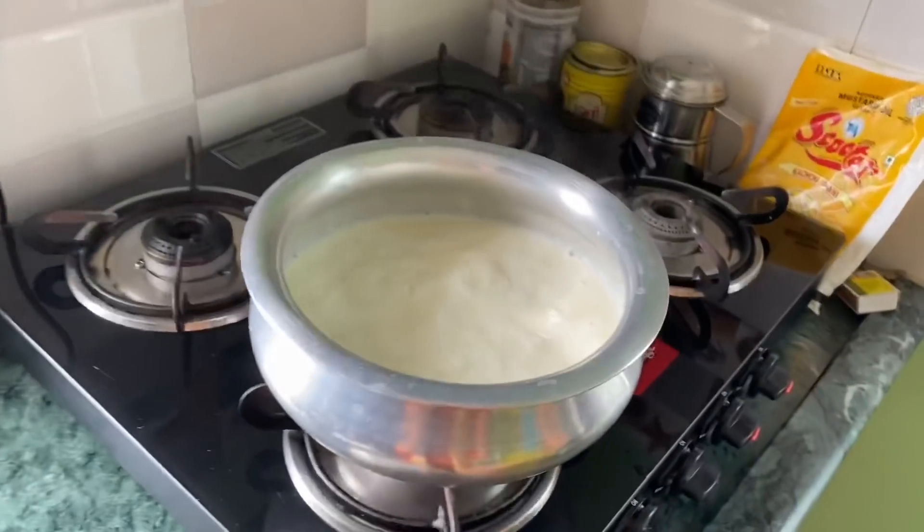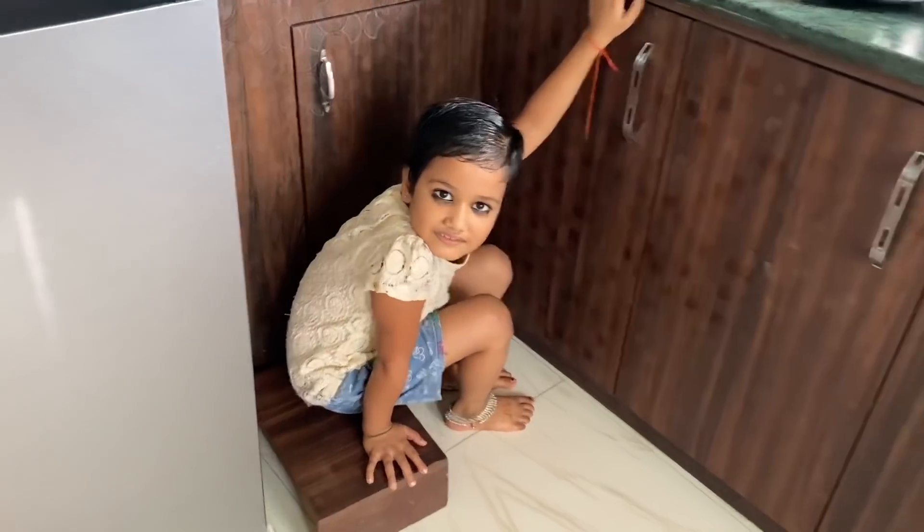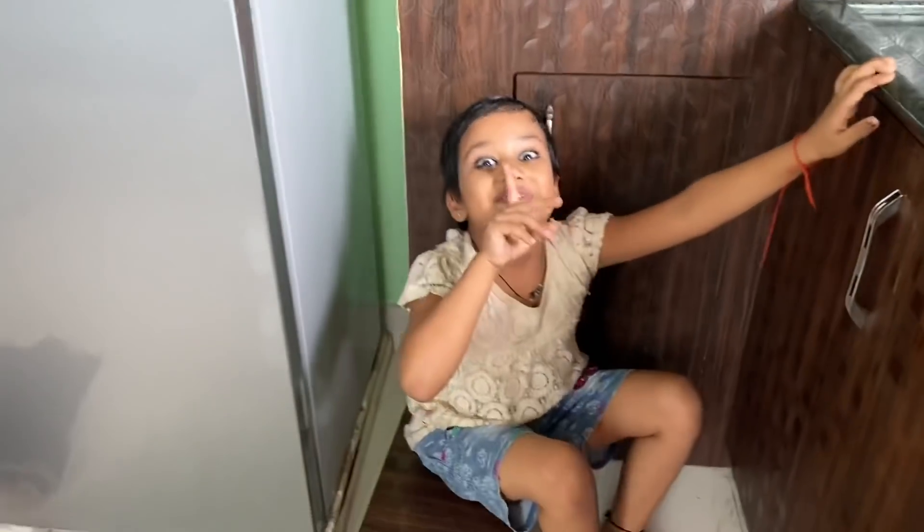My mom is making food here in the village. My mom is making food for us. Tell me, what are you hiding here? You are hiding here — tell me.